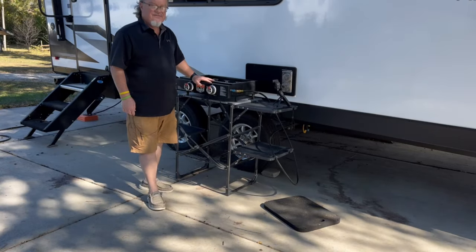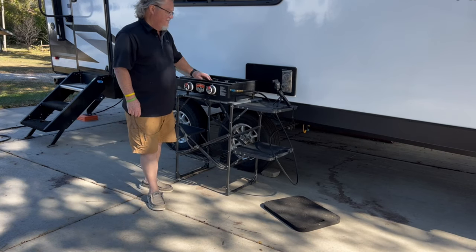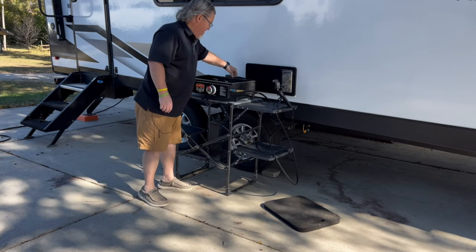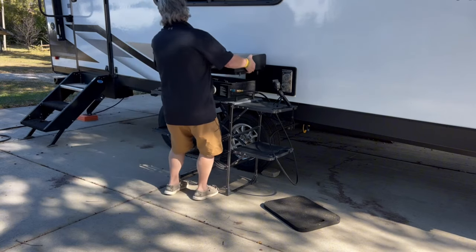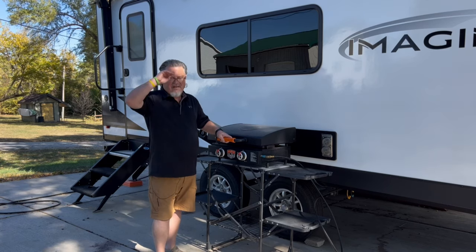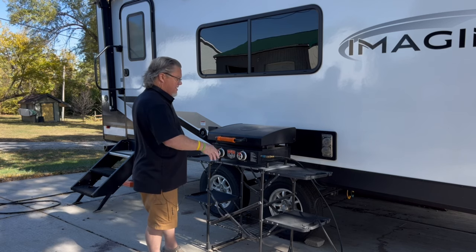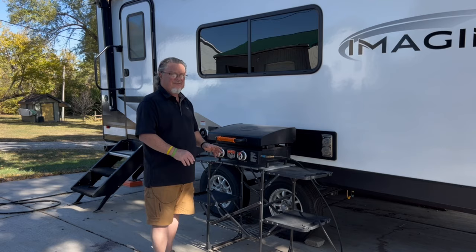Now that the Blackstone is set up, we'll put the griddle on it along with the lid and the drip pan. The drip pan goes in here. Now that we've got the Blackstone and the table set up, we'll add everything else that goes with our kitchen setup here — our preps, our cleaning supplies, and everything that we need to cook.